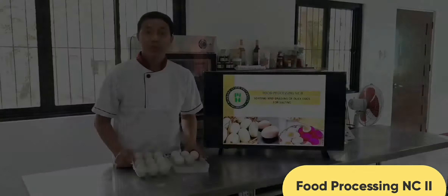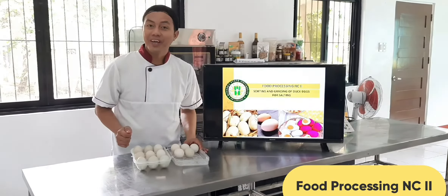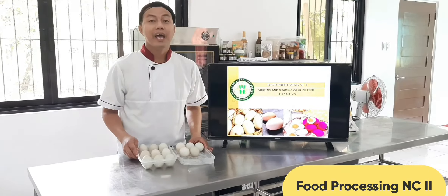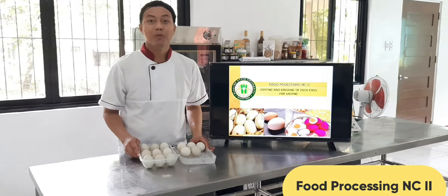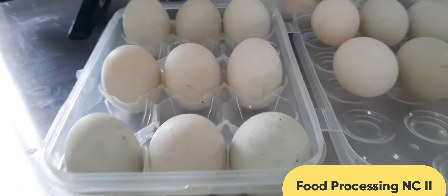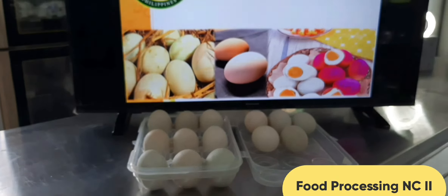Now that you have learned the process of sorting and grading duck eggs for salting, you are ready to perform job sheet 1.2-1 in LO No. 2, preparing of raw materials. Thank you for listening. Bye.